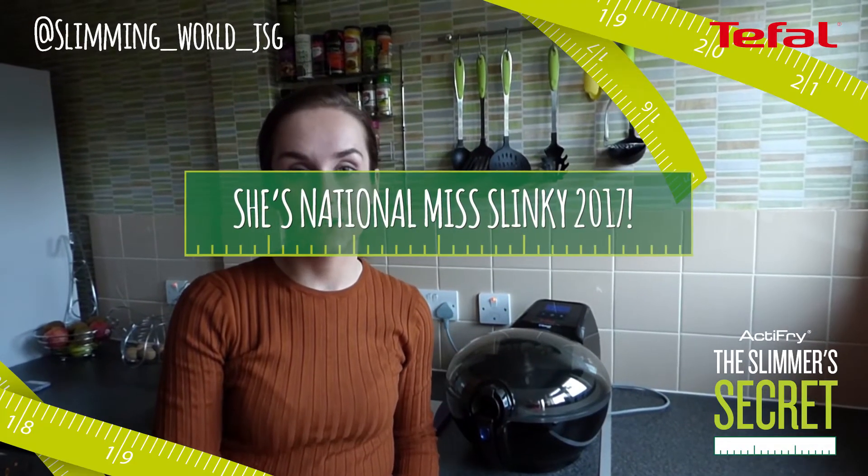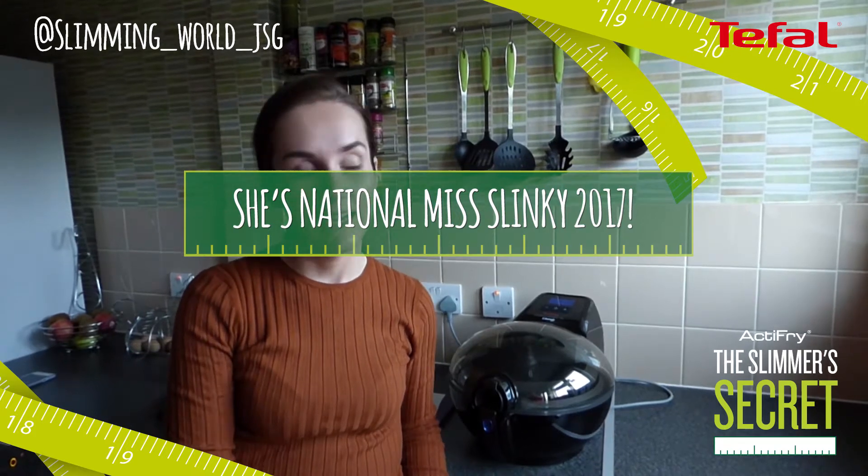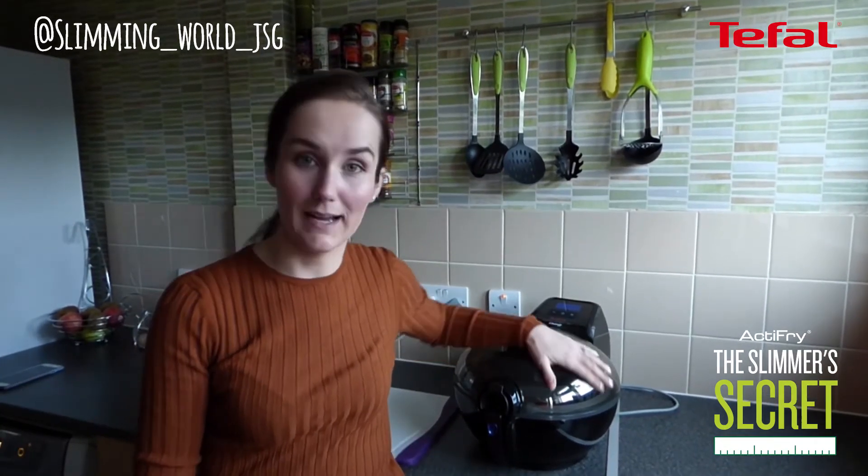Hi everyone, my name is Jennifer. I've lost 9 stone 9 in just over a year and definitely referred to my Active Fry as a little bit of a slimmer secret. So I'm going to show you tonight how I cook my wedges.